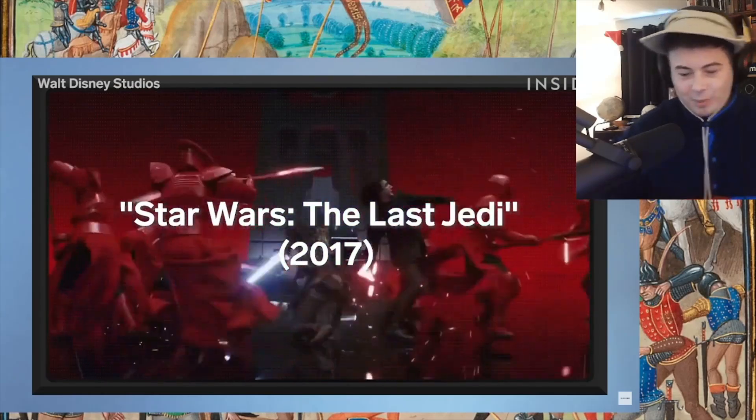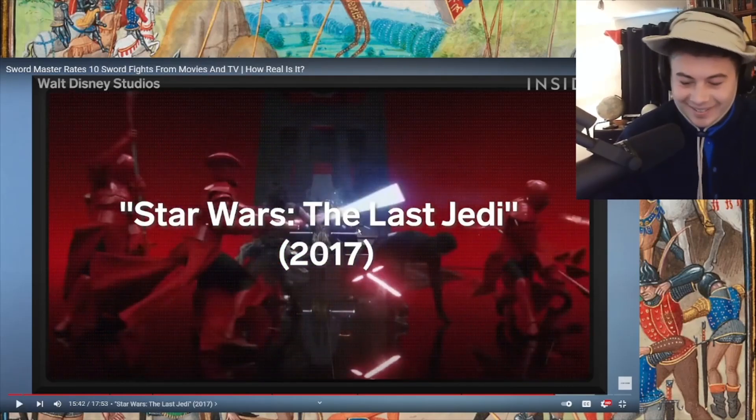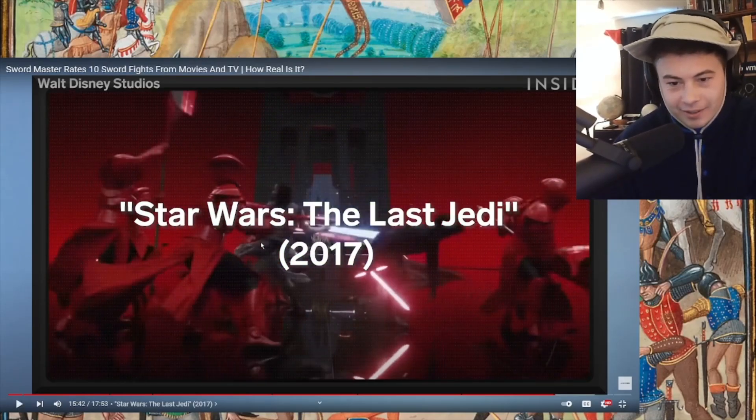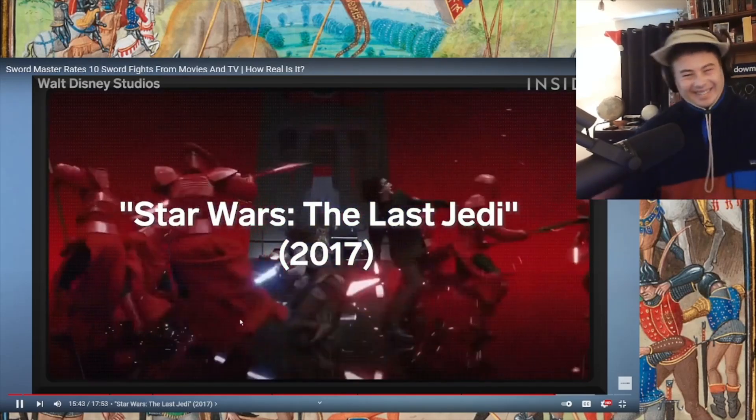Connor spots the 'classic intentional miss' — a fighter swings and at the last second corrects to go over the top. David notes the first miracle of this fight is that they don't kill each other. There are forms of fighting around a third person — usually that person is disabled or prone, and you're bodyguarding someone. David says he would not like to have his back to someone swinging something sharp or burny.